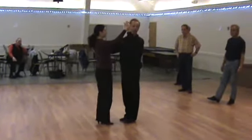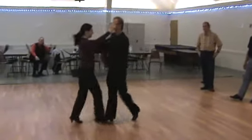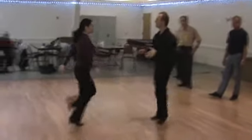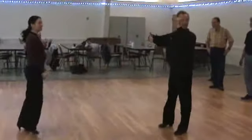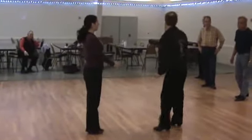We never dance forward and backward in a closed position. You can see that it's just not comfortable with the feet — how close we get to each other. It becomes bunky, right? So, when you get in that dance position, she should already start to go back to the side. So, that is part of this hand.